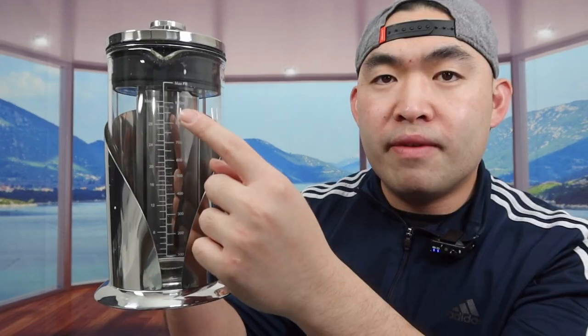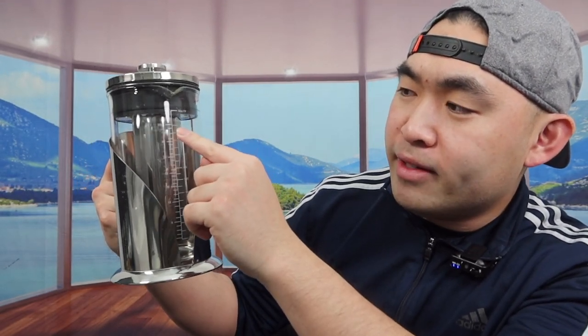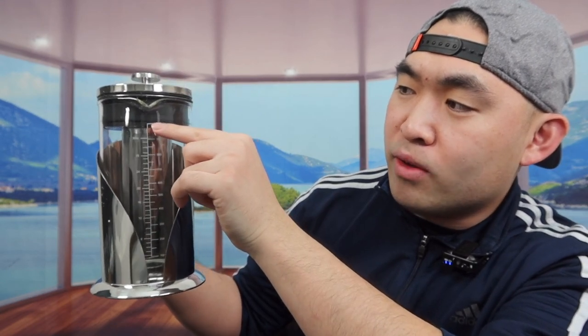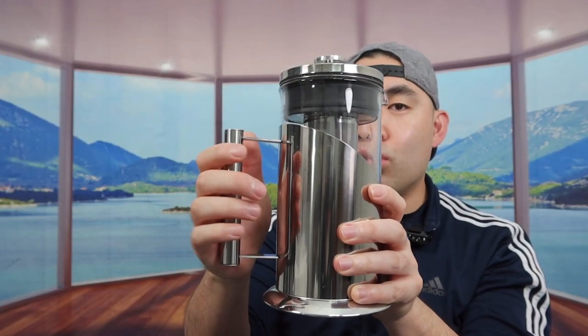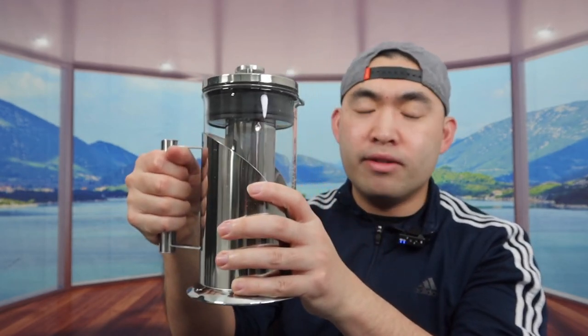Once you take it out, here's what the product looks like. You can see in the front right here they do have measurements — 100 milliliters to 900 milliliters, or 4 ounces to 32 ounces. The max fill line is right here where the lid is, but you probably don't want to fill it all the way up — somewhere around here should be fine. Inside you can see they give you a nice little handle to carry it around really easily.